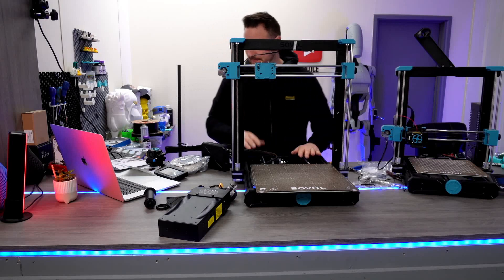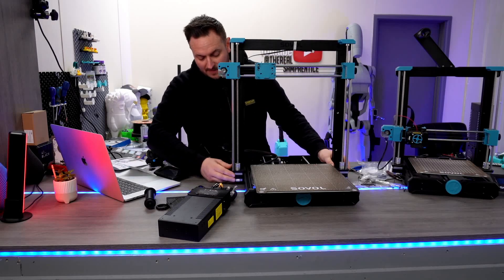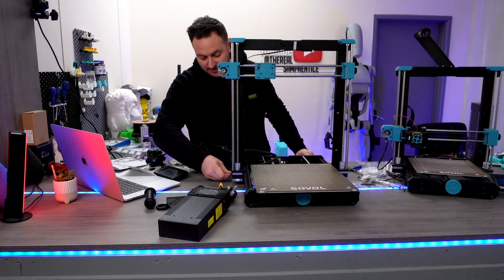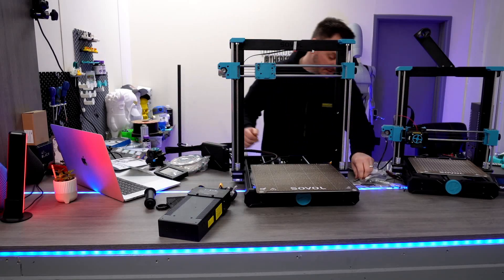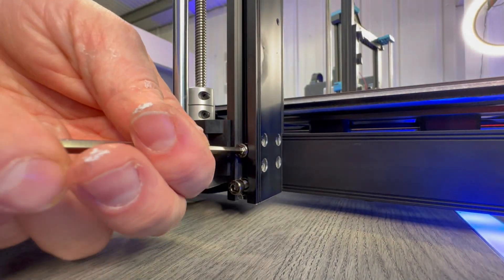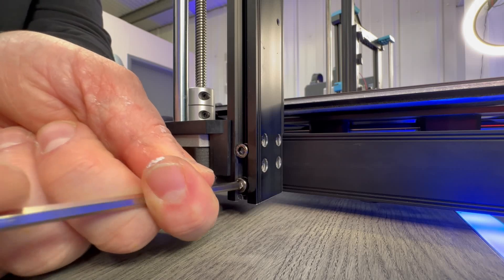We are going to be facing the motors towards the front of the printer. Very easy locators from left and right, held together with just four bolts — super, super simple. The design on this printer, along with its younger brother the SV06, makes these printers easy to work on and accessible.